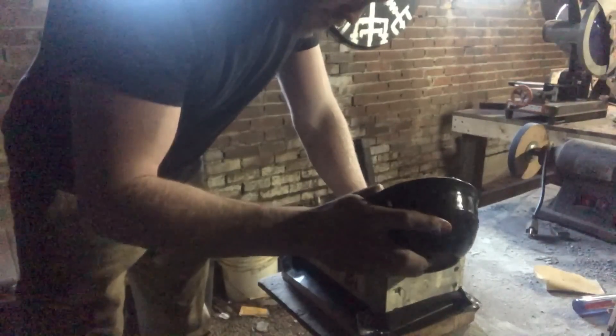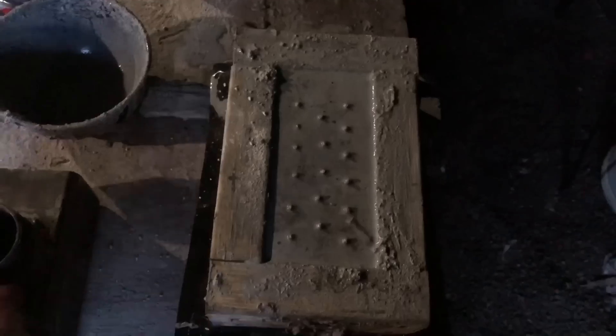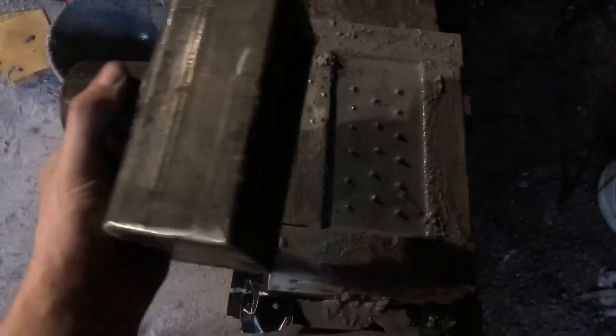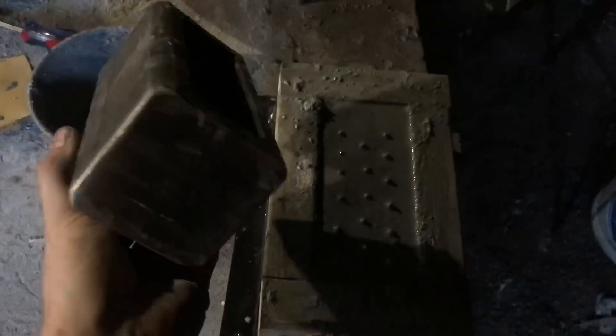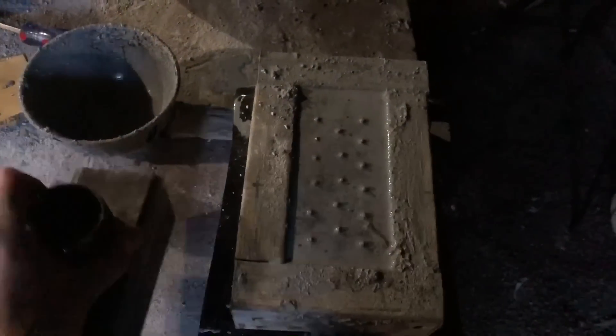Then you just pour it in the mold. We've got our mold filled up with the castable refractory. I've got the burner marked off at three-quarters of an inch all the way around, and basically we're just going to push that thing down into it and leave it there.